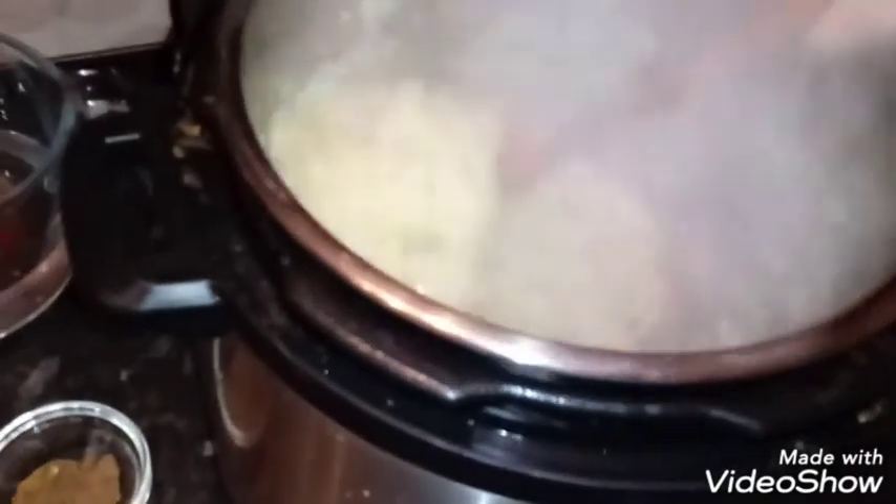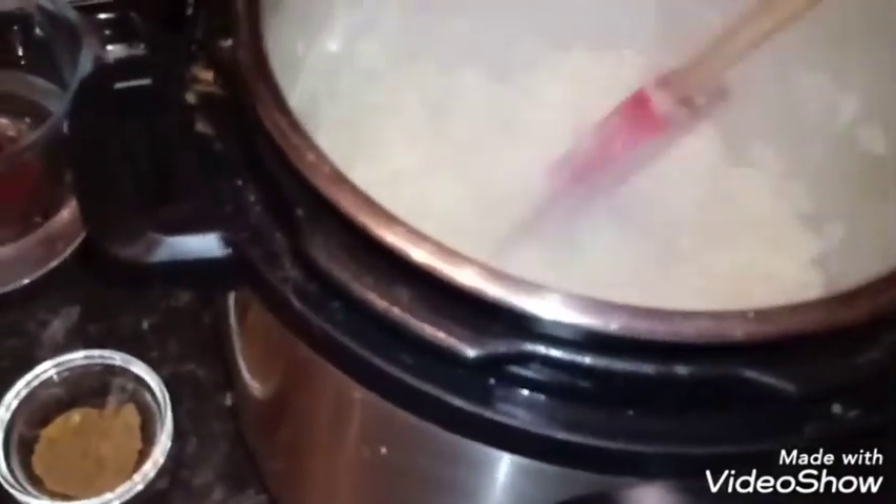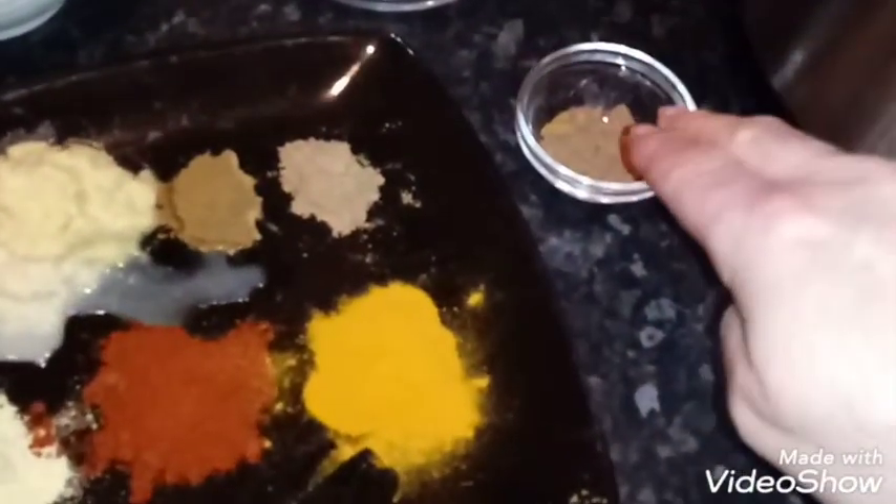It's actually been about eight minutes — it depends on the moisture content of your onions and ambient temperature. But they are at the right stage now: they're soft and translucent and not browned. Now add all your vegetables in. Add all your spices except for your garam masala — that goes in right at the end. So all of this goes in.